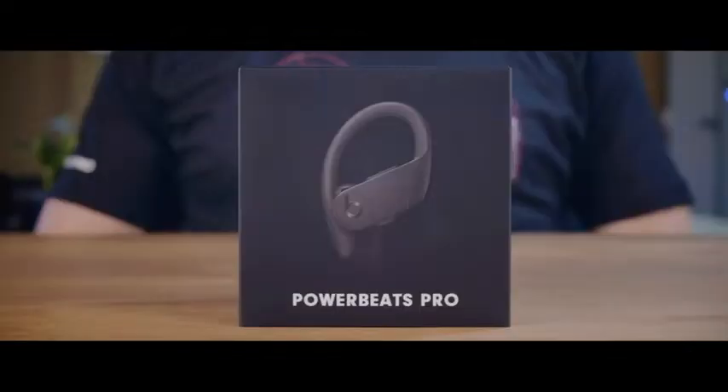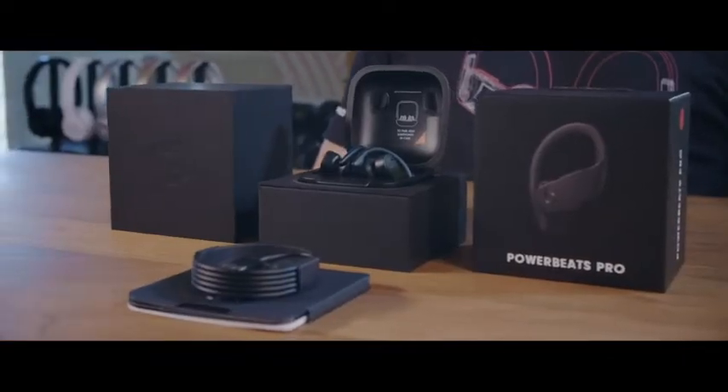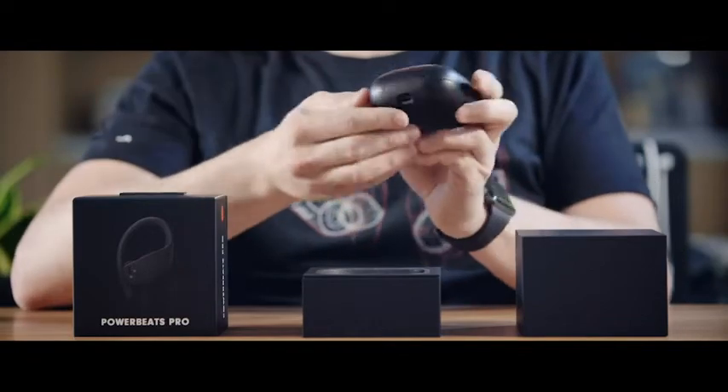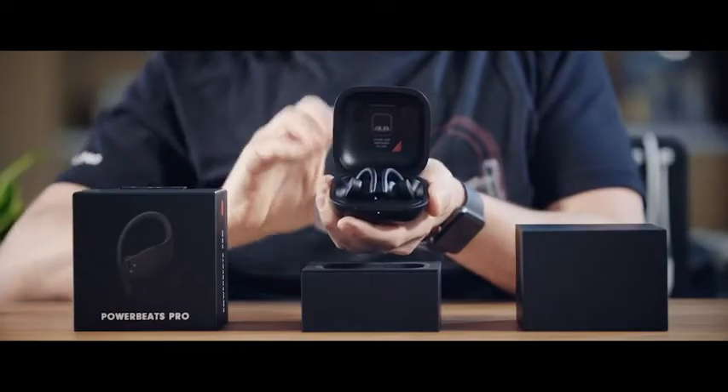Today, we're excited to introduce you to Powerbeats Pro, all new totally wireless earphones from Beats. The included case provides a durable home for the earphones to recharge or even dock on your desk or nightstand, and conveniently charges with a lightning connection. When you open up the case, you'll find Powerbeats Pro perfectly seated inside.